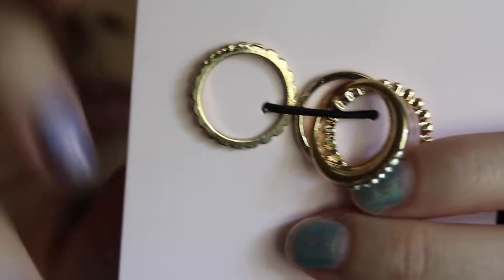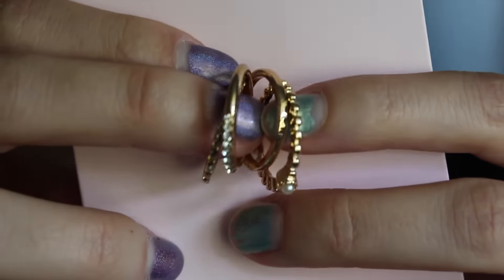We're baking a welcome home cake for my stepdad and it smells like it's burning. So the first thing that's in here are these stackable rings, which are really, really cute. This is by Beautycon.